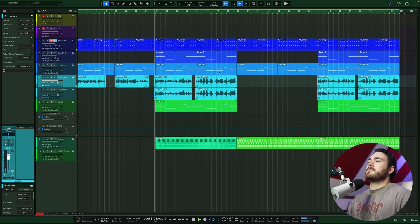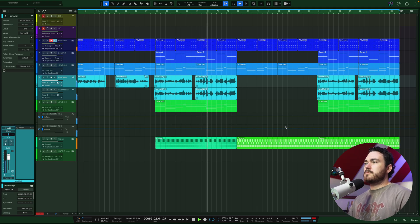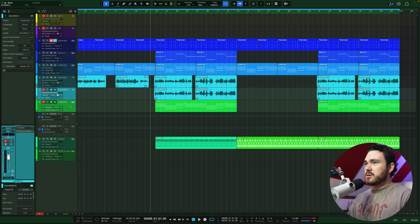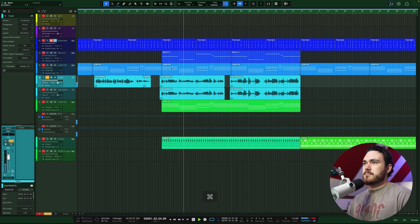I'll just play the chorus. This is the vocal and right now it's got no processing at all except for a reverb and a delay, which I will mute.